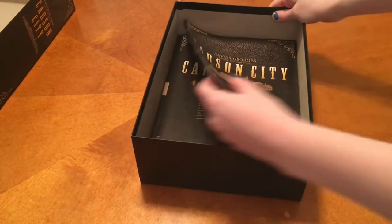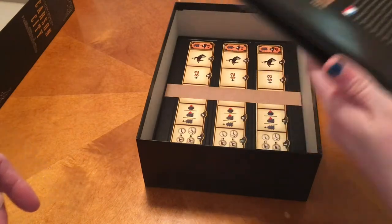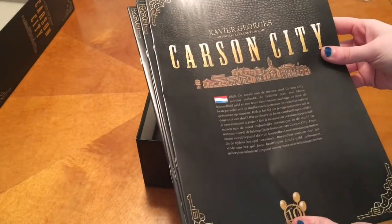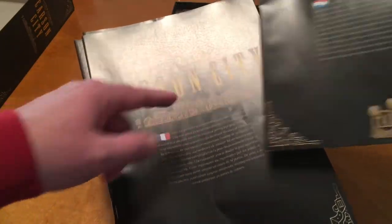Here we have rule books for all the different languages — there's German, French, and that one looks like Russian. I was going to say, I'm trying to see if I recognize any words. Wait, no — that's French, that's Russian. We need to watch more fun with flags.